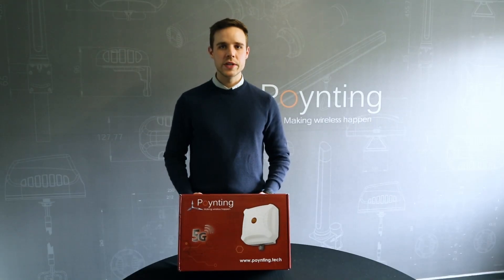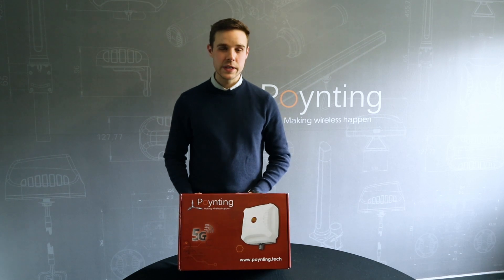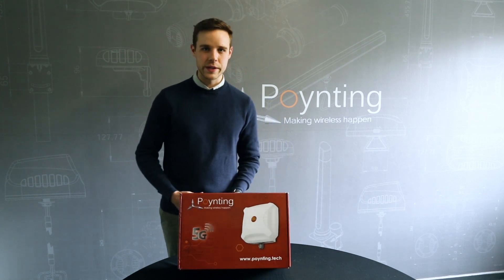Hi, my name is Aron Skutsi and I'm the product manager at Pointing Antennas. I'll be unboxing the E.2 to give you a good idea of what to expect when buying this product.